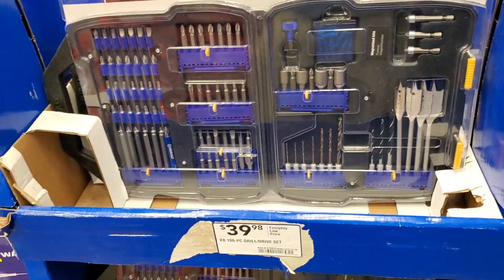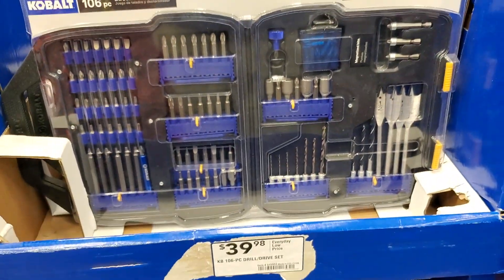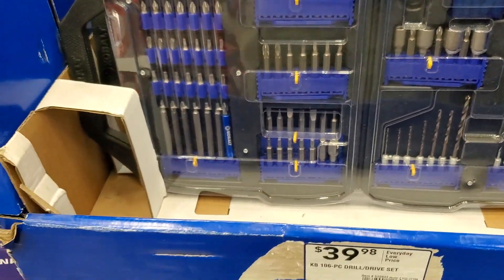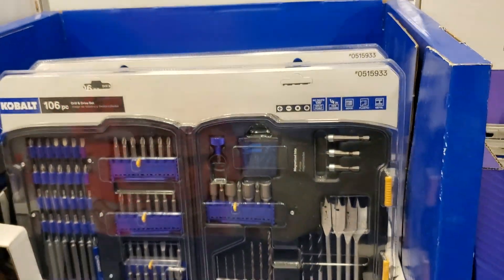We're starting with this one — $39.98 for a 106-piece drill and drive set. It does include some nut drivers, some spade bits, and some drill bits. Really nice kit there.